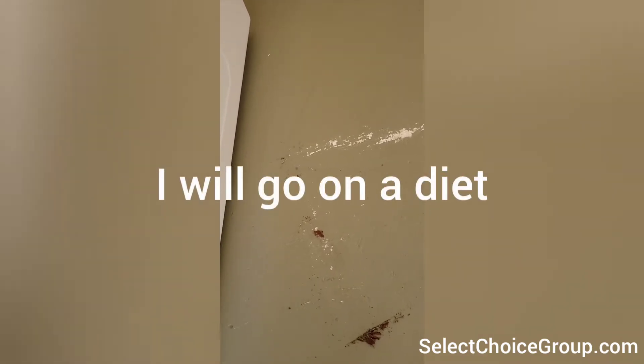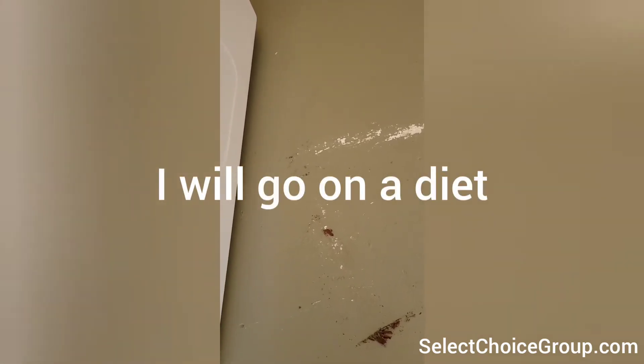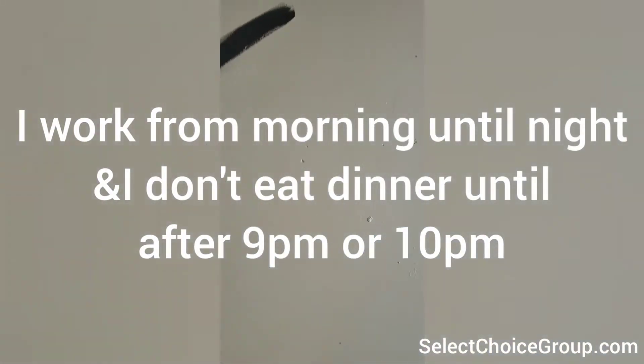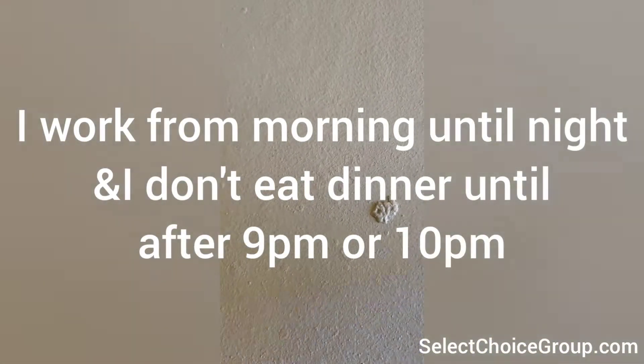Most of the stuff will come right off. You'll see the bottom layer of primer, which tells me it wasn't done by us — you can see the other coat underneath, which I didn't see before. I can tell this wasn't done by us just by the way it's clopped.